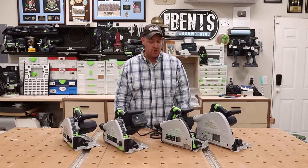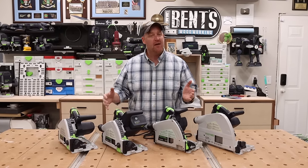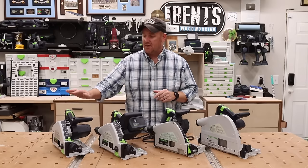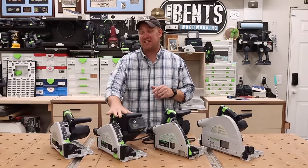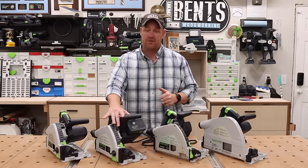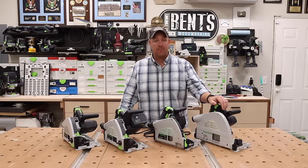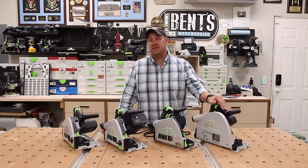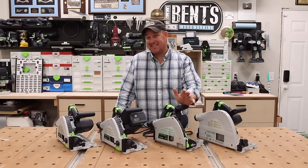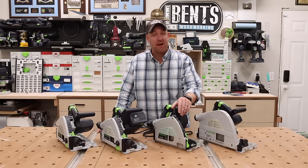Next is cut capacity. It's very simple to identify cut capacity on Festool track saws because the numbers in the name of the saw indicate the cutting depth in most cases. The TS55F gives a maximum 90-degree cut of 55mm. The TS75 gives a maximum 90-degree cut of 75mm. The TS60 is slightly different in that it actually cuts to 62mm, not just 60 — but TS60 just sounds better than TS62.